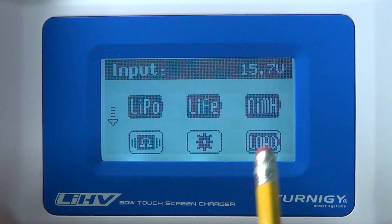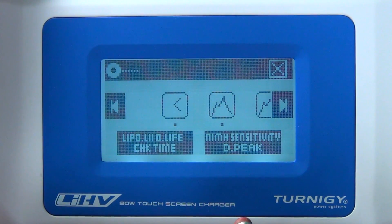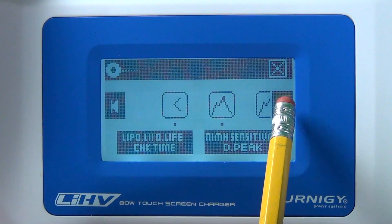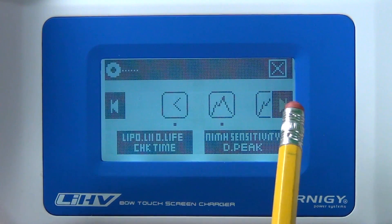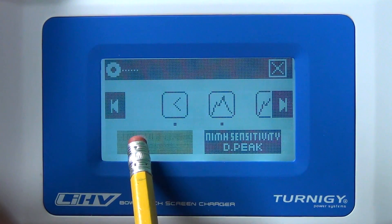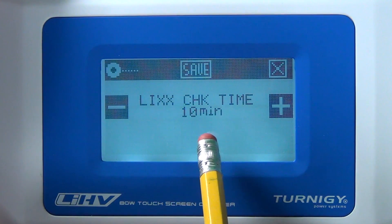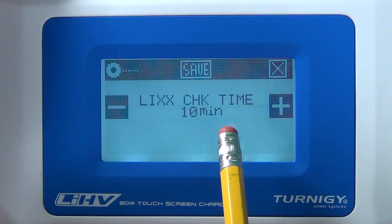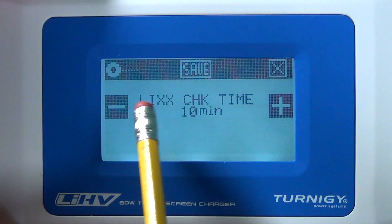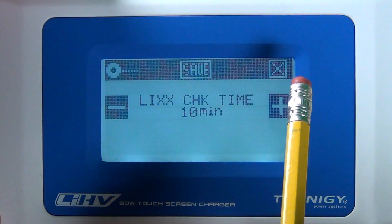Before you use your charger for the first time, you should check the settings. You can scroll through them with the tabulator buttons. The first one is the check time — it verifies you set your settings correctly. So if you have a 3S, 4S, or 5S battery and entered it wrong, this will find it. The check time is 10 minutes by default; I would leave it as that.